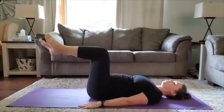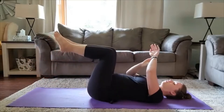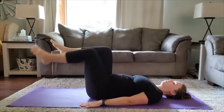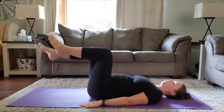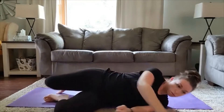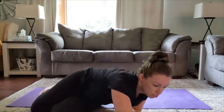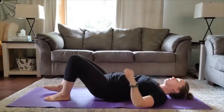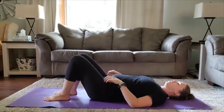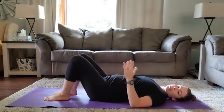We're at six, getting right back above the hip. Keep going. Last two. And relax.